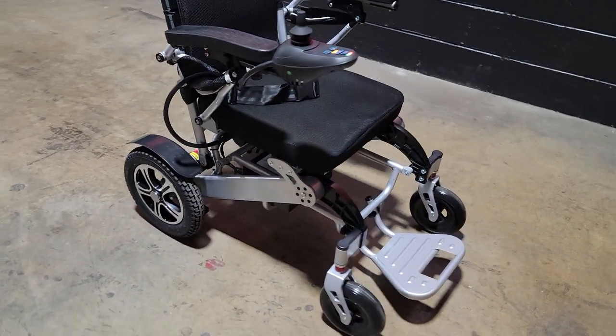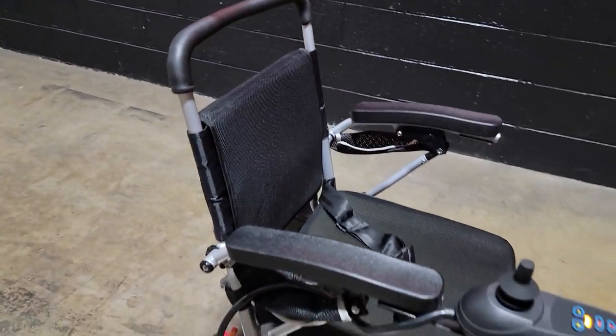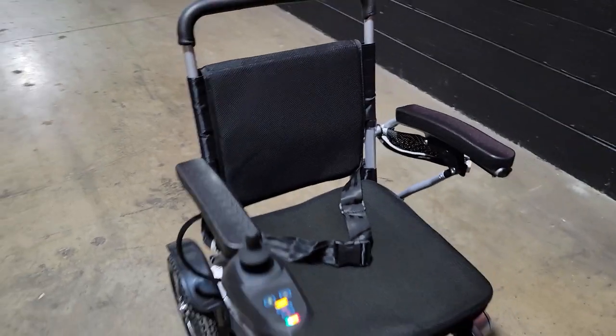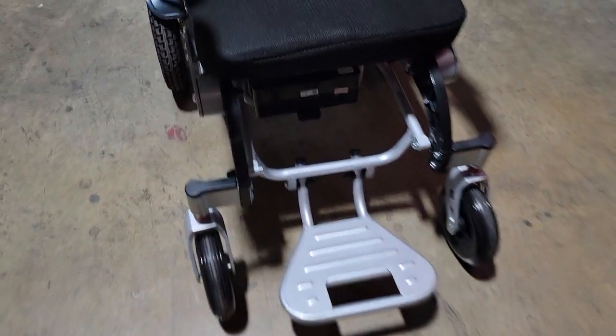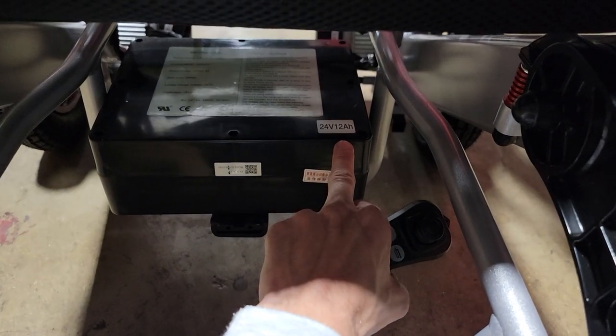What's up everybody? It's Gary here from SaferWholesale.com and today we're doing a little video on the remote controlled Move-It 9000. This one here, it's got two motors right in the rear. It's 24 volt, 12 amp hour battery.